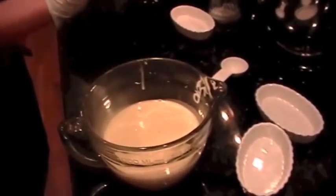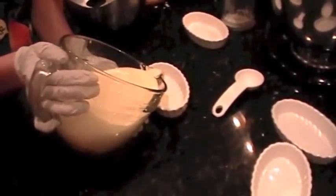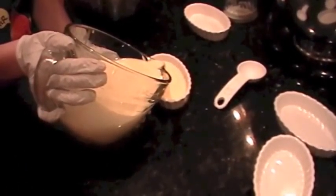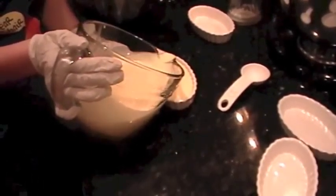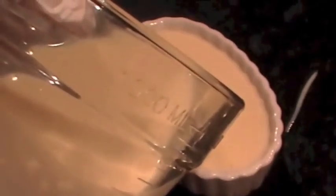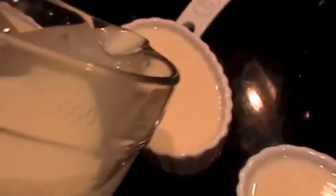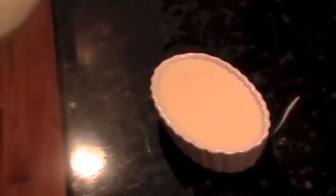Now you're ready to begin filling your small ramekins or dishes. Be sure to pour slowly so you don't spill, and try to get them as full as possible without overflowing them. If you have any extra, you can add it in. It's okay if they seem really full because some of the liquid will cook out.